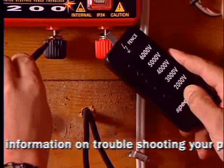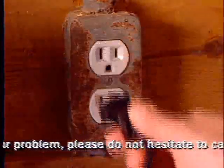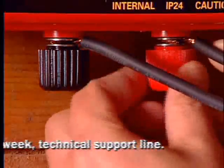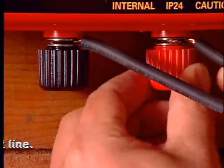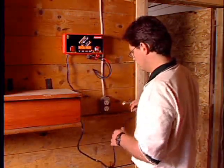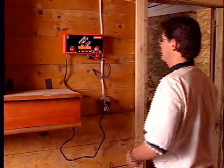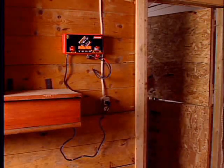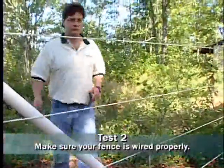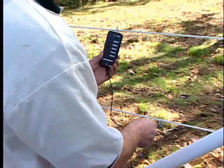If the energizer is okay, you must retest the fence. Make sure you turn your fence energizer off before you reconnect the two lead out wires. Make sure you plug it back in before you walk out to where the charger is connected to the fence. Walk back out to where the energizer is connected to the fence, and using the voltmeter, test the fence.